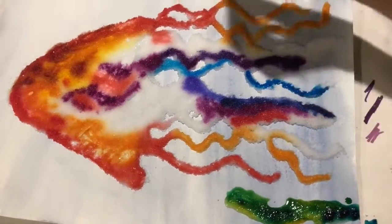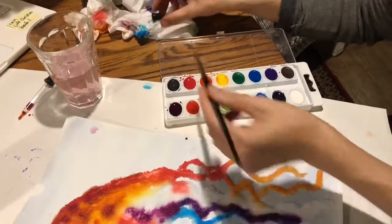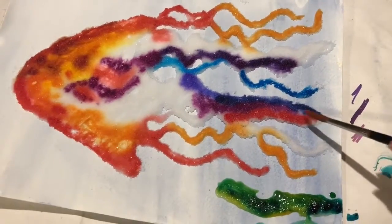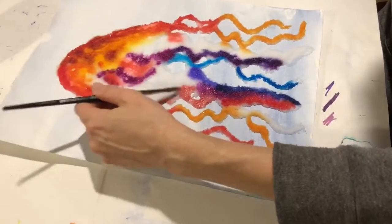A nice way if you want more color — you can just use a couple drops there. Some more red. If you feel like it's getting too dark, you can add some more water to kind of lighten up the colors.